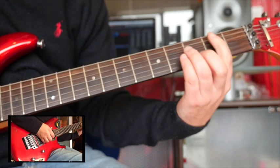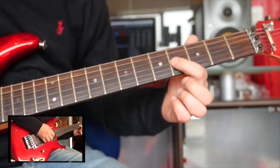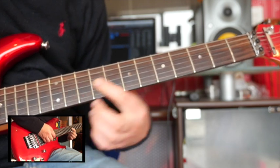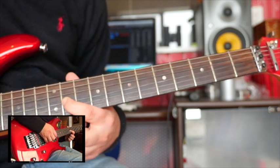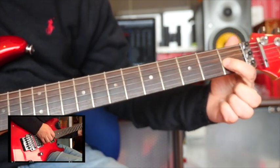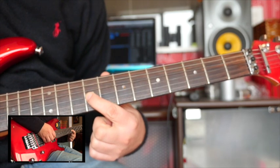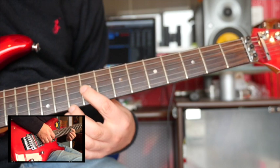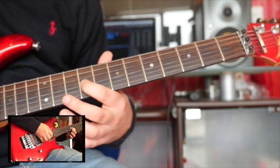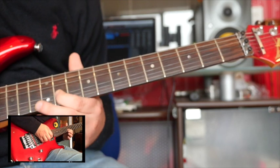The next chord is B minor, and the notes in that are B, D, and F sharp. So it's a B on the fourth fret, D on the seventh fret, and F sharp on the 11th fret. The last one is an E chord — the notes are E, G sharp, and B. G sharp is on the first fret, B is on the fourth fret, and E is on the ninth fret.